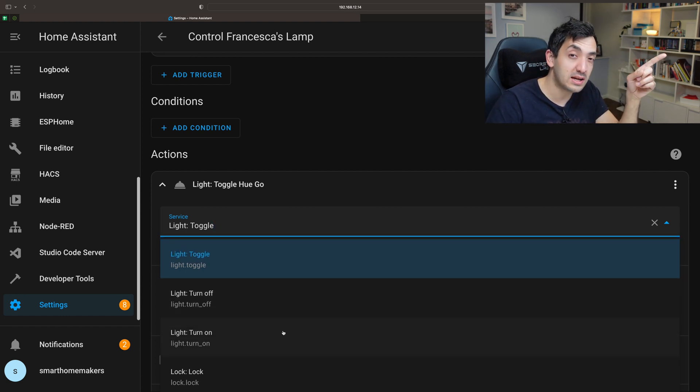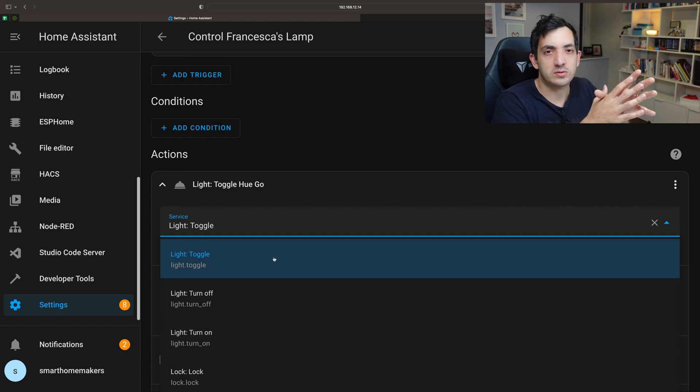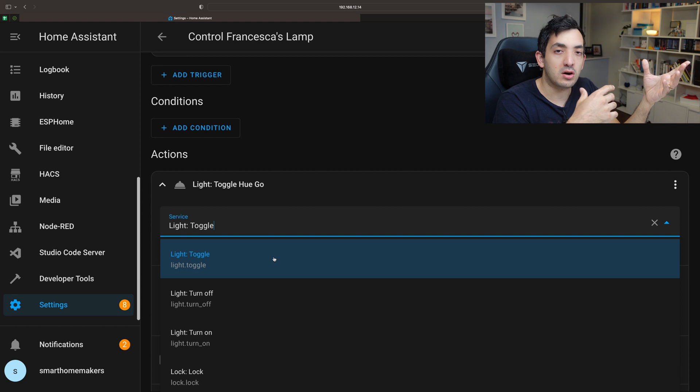The one you're going to need to use is toggle, because toggle is exactly what a physical switch does — it changes the state every time someone touches it. So if you put turn on, it means you'll only be able to turn it from off to on, and if it's already on it will stay on.